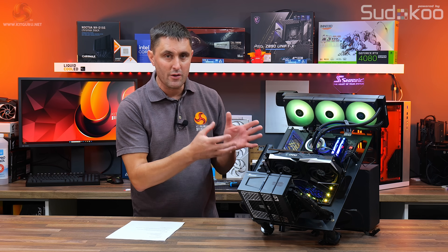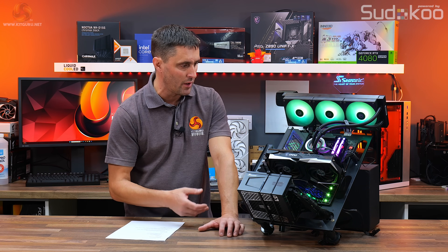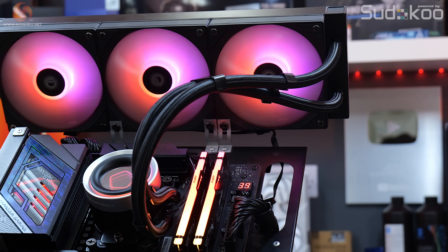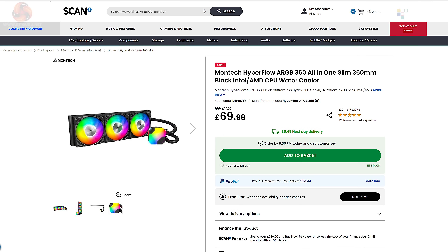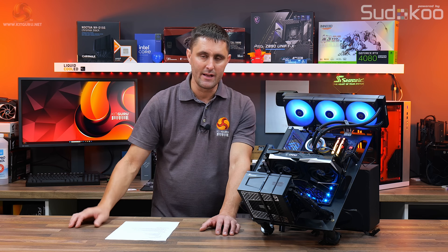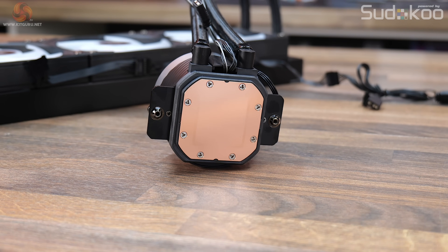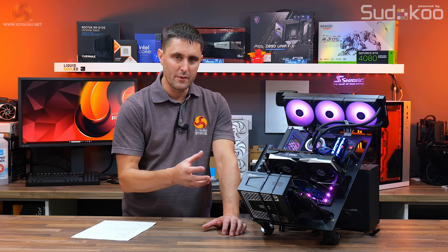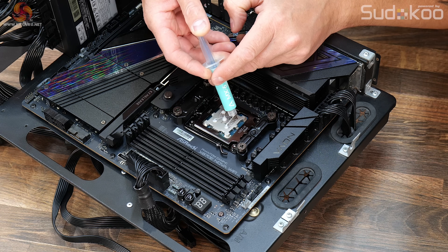There are no real surprises with this cooler — it is a budget AIO priced at just £79.99. Performance is okay for a budget cooler, but there are better budget options out there that perform significantly better. The Montec Hyperflow ARGB, for example, is about £10 cheaper at Scan.co.uk and performs better at both maximum fan speed, 40 decibels, and in the AMD Precision Boost Overdrive test. A minor negative is the thermal compound — it doesn't come pre-applied, which could be daunting for novice users, though a decent-sized tube is included.